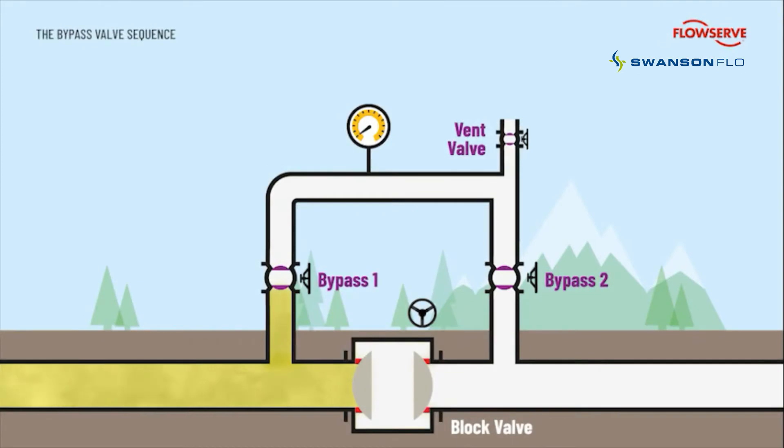To avoid this, a bypass is utilized to balance the pressure either side of the block valve prior to opening it. With the vent valve closed, bypass valve 1 is opened, allowing pressure into the bypass. A plug valve should be used as it can be opened against full differential pressure without seat damage.